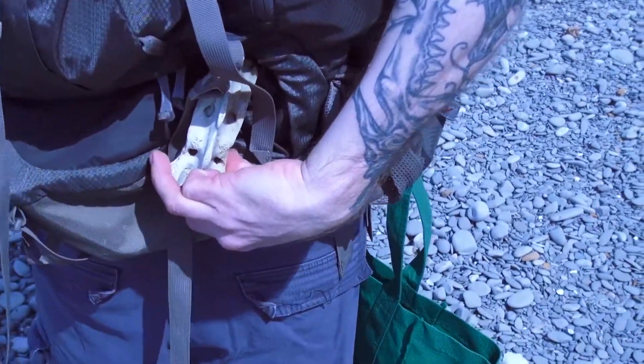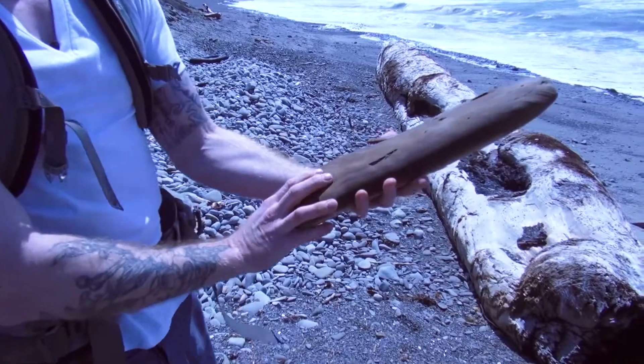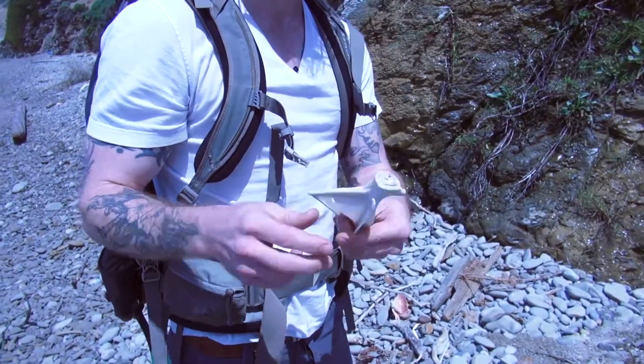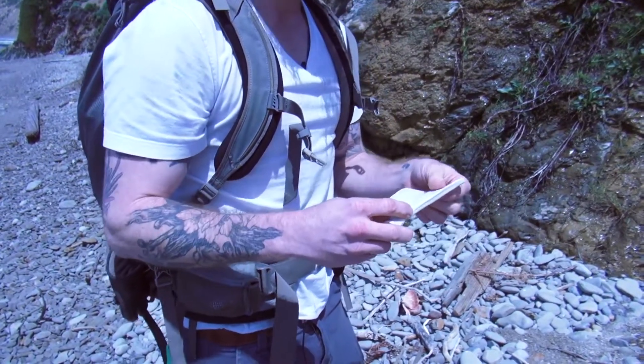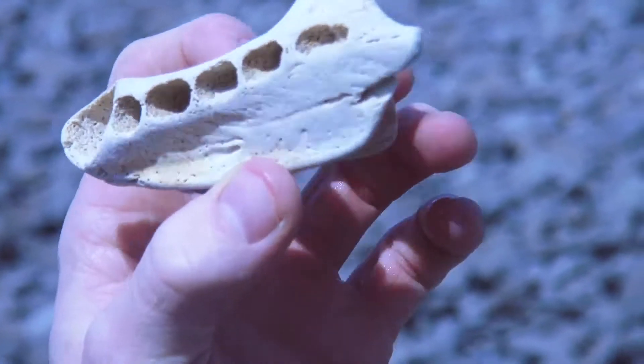See that? Part of a seal, probably. Look at that — that is a thigh. Seal shoulder blade. A butterfly wing. That's where seal teeth used to be, or sea lion.